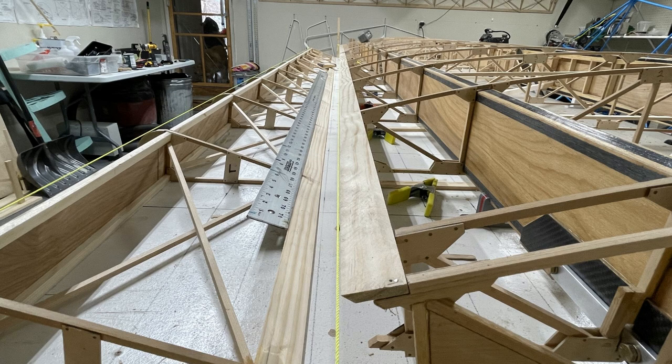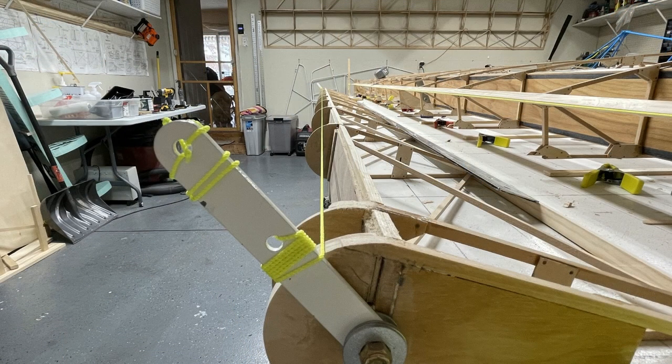Here you can see where I put a string down the trailing edge of the wood before it's been epoxied in. While it's pretty easy to get lined up, the notch cut in the aft end of the ribs does not line up exactly. If you have a 1/32" or 1/8" gap there and you push the material into it, you're going to be off 1/8" on that trailing edge piece of wood — and that's what I want to make sure is perfect.